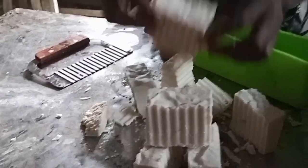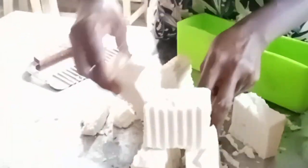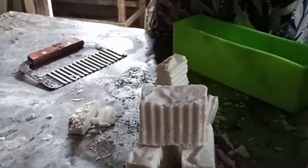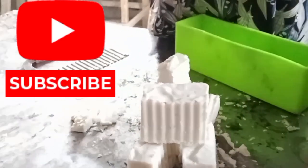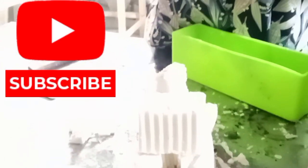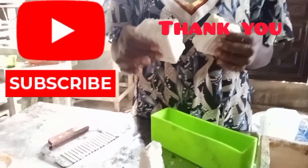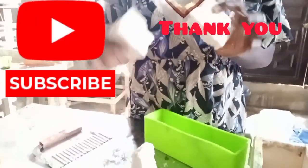Very beautiful and very strong. We did this soap using the cold method and you can see how strong it is. We didn't add sodium silicate, and yes, it's shiny. It is strong.